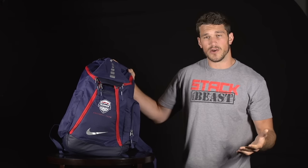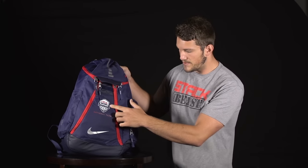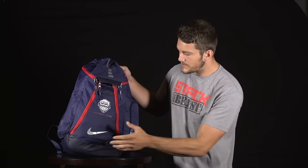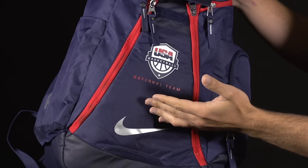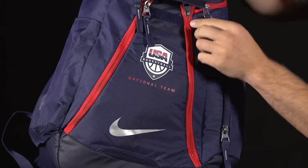Obviously we can start with the actual backpack. This is the official backpack that the players will be wearing — I believe it's the Nike Elite Hoops 2.0. As you can see, just a really cool bag. Got the National Team logo right here, 'National Team' along the bottom, silver swoosh, red, white, and blue. Surprisingly spacious bag — you can easily fit a pair of sneakers, a ball, and a couple different uniforms in here. Very cool bag.